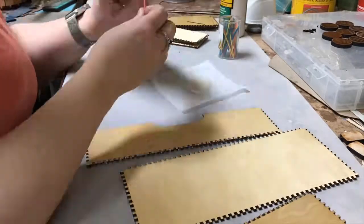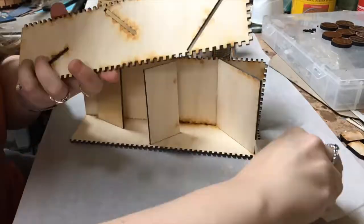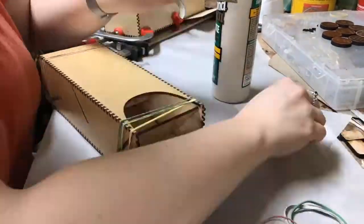I assemble the box with normal wood glue. I apply the glue with a little toothpick between all of the notches, and I hold it together with clamps and rubber bands.